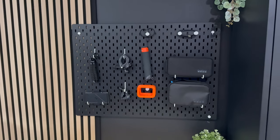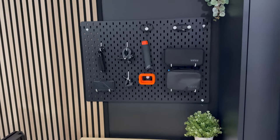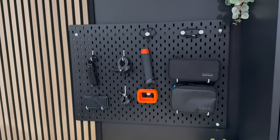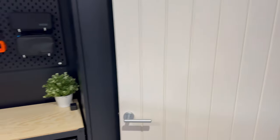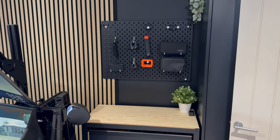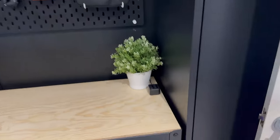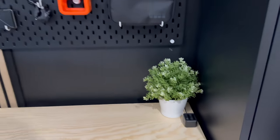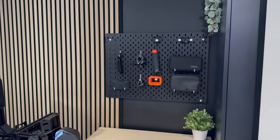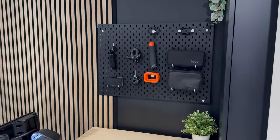Just on top of the drawers we have our third IKEA pegboard. I think these are great - really versatile and you can do whatever you want with them. We've used this one for our GoPro camera kit, so everything's just by the door ready to go. If you're going out with friends in the cars or for a track day, you grab the GoPro and you're straight out the door. There's also a small battery charger to make sure everything is juiced up - just a grab-and-go concept with that one.